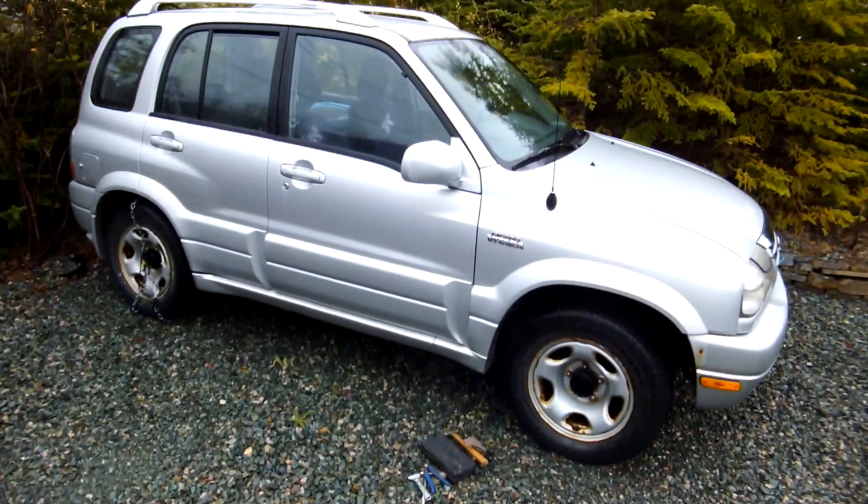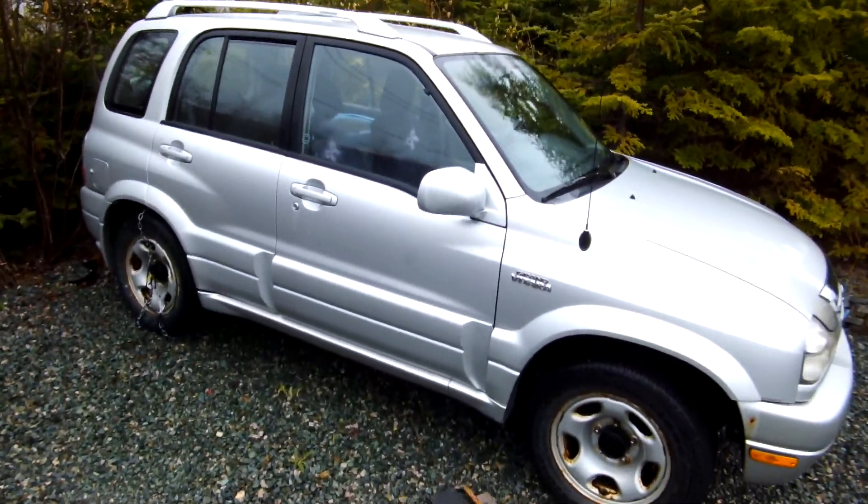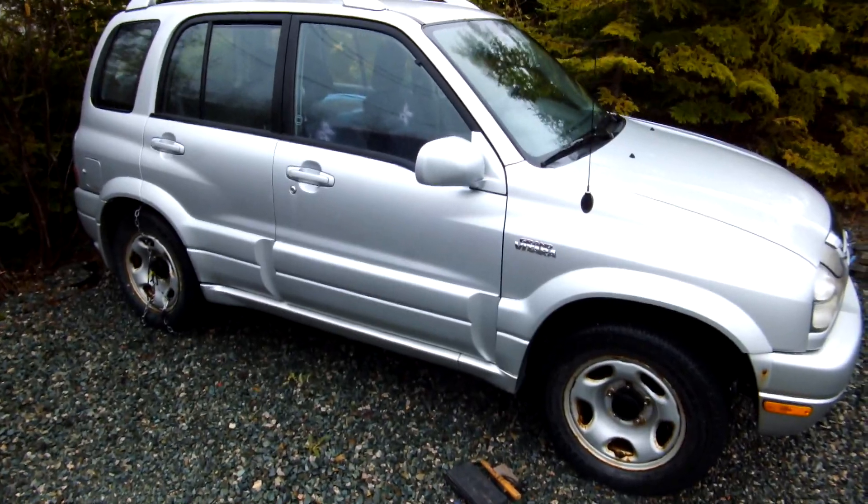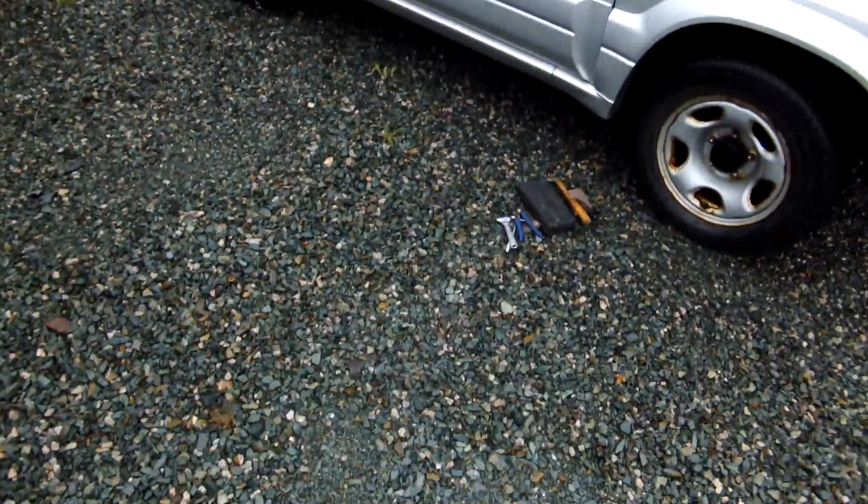Hey there folks, today I'm going to show you how to prevent a dead battery. This here is my plow rig. I just use this in the winter for plowing the driveway. We have a relatively big driveway and it's made out of crushed stone, so I can't really use a snowblower.